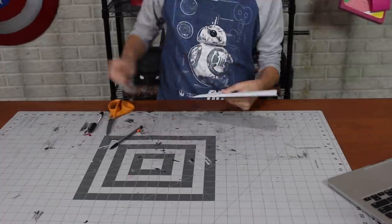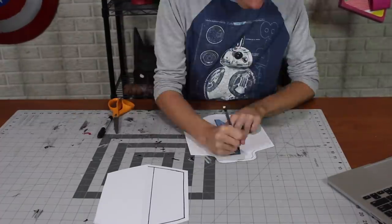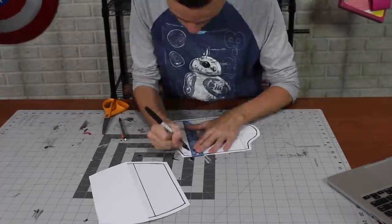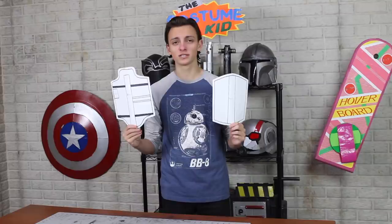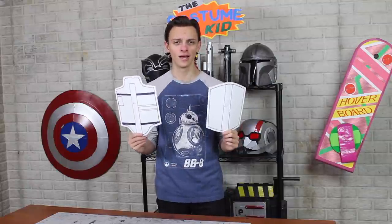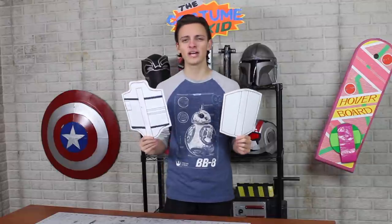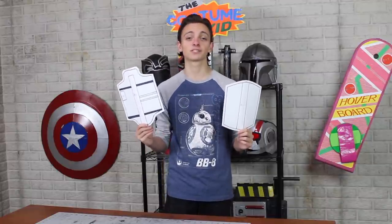I drew out the shapes that I could see just freehand and then refined my lines with a sharpie and cut them out. If you want to build along, these patterns are going to be available for free linked in the description below, along with the chest plate and shoulders from last episode — some people in the comments were asking for them.